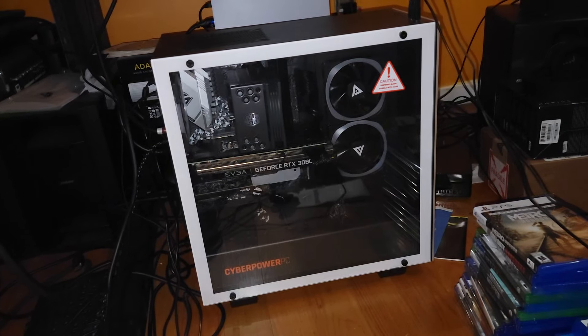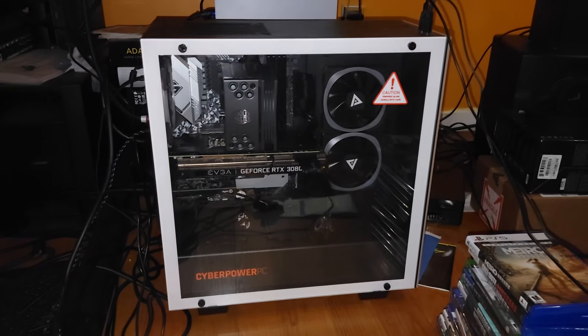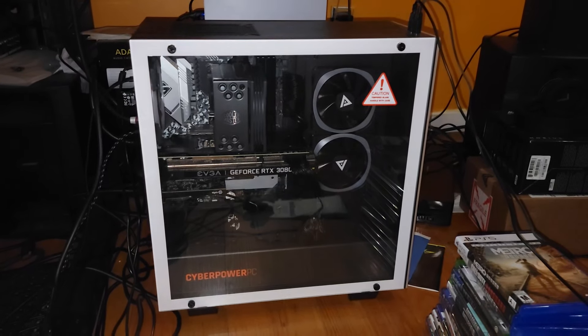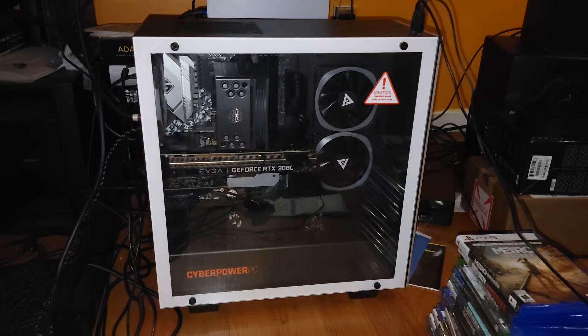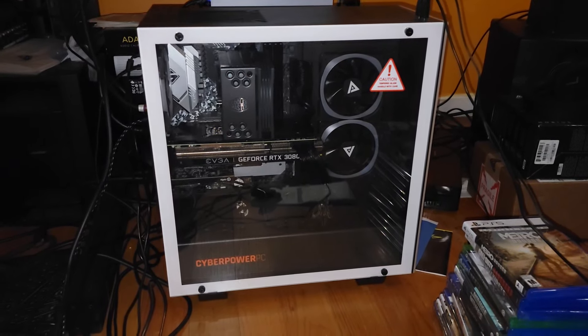Hey, what's up guys. I wanted to show you the PC that I have and talk about the specs in this PC. I have this paper in my hand and I'm going to read off the most important parts so you guys have an idea of what we're gaming with.